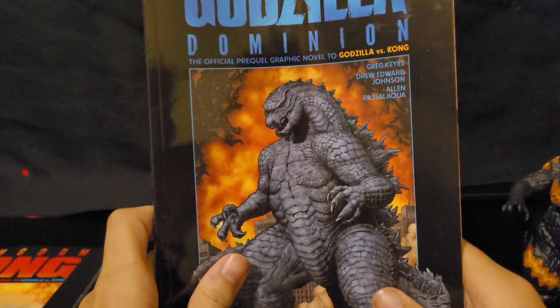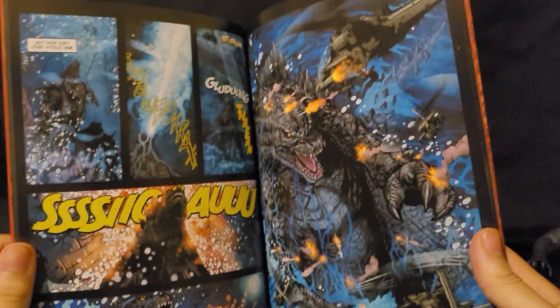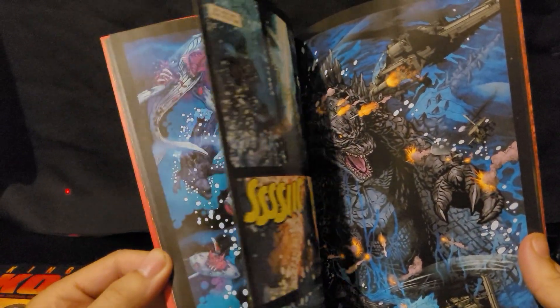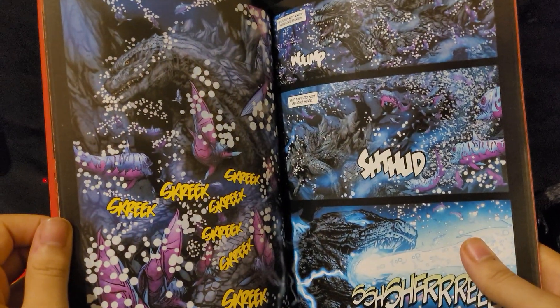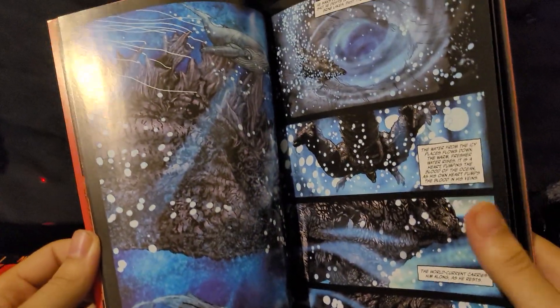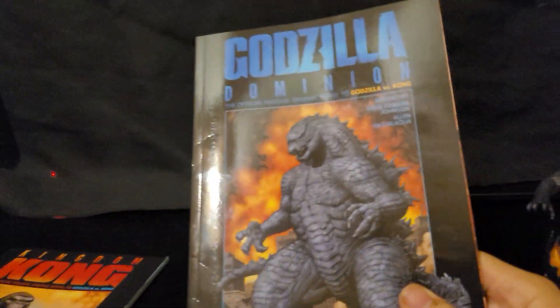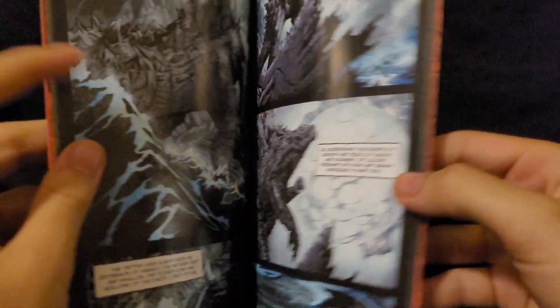That's really it for the two new Playmates figures. I actually read both of these graphic novels. If you guys want, I could make a kind of music video where there's music in the background and I show you every single image — maybe three to ten seconds per page — so you can pause and read along instead of buying it. Just let me know in the comments, and if I get maybe five to ten comments requesting it, I'll do it.